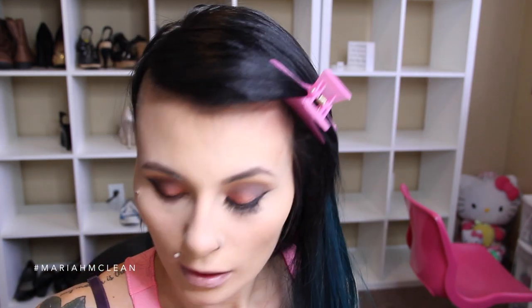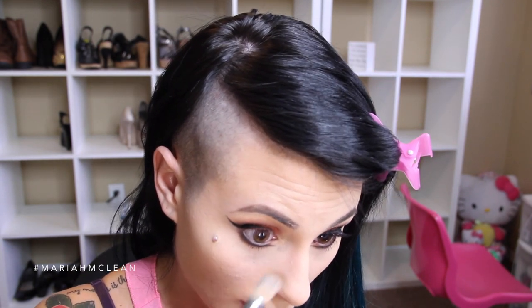Before I even put lashes on, I take mascara and just coat my lashes, because it actually makes putting lashes on that much easier. If I was taking lashes out of the package, I would take a lash, put it to my lash line, and see if it sizes up. Most of the time they don't, so I take a pair of scissors and cut about a half an inch off the lash - maybe even less, just a little chunk. Then it will fit my lash line, because lashes are not going to customize to your shape. Everybody's shape is different, so that's what I would do. Nine times out of ten, I end up cutting my lashes.